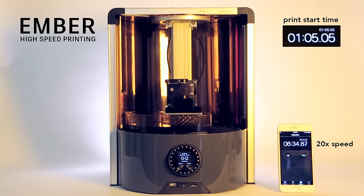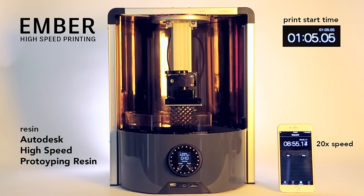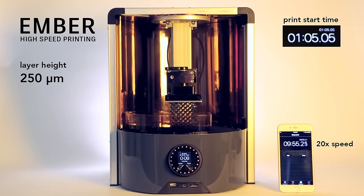This part is printing 24 times faster than a print using the standard Ember resins and print settings. The resin is specifically formulated to print thick layers — here, 250 microns.